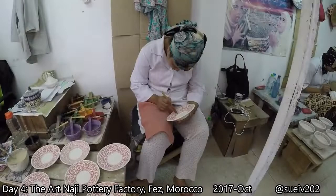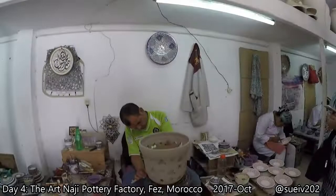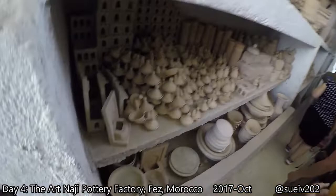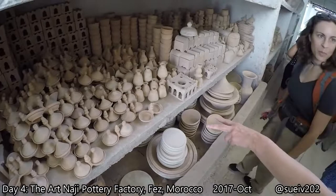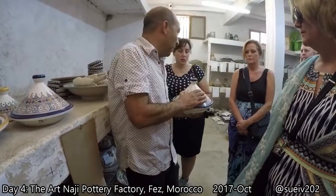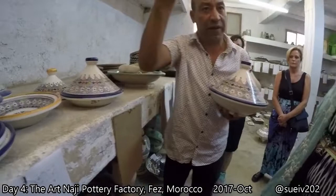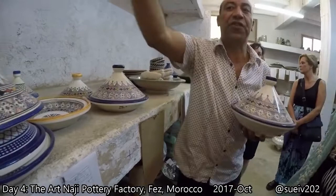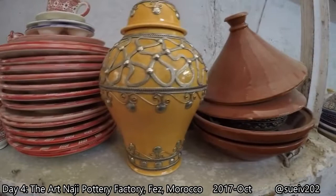This is dishwasher no problem, microwave no problem, but this is more for gas or oven. When I say cooking, I mean directly on the gas or in the oven. You can heat, no problem. This is the best clay — they are even stronger than the red one because all the tajines that are one color are for cooking. Any of them that are just one color like this, you know they're for cooking.